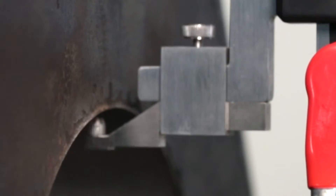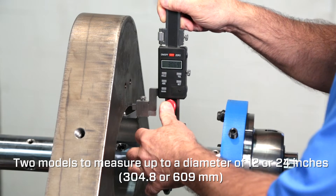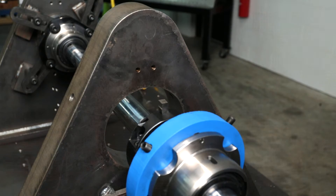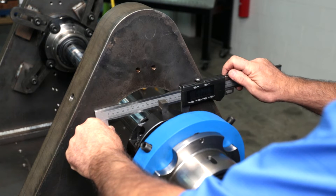For a quick and easy way to measure the bore diameter and tool height without removing the bar, Climax offers a bore measuring tool which can measure the tool height and bore diameter up to 24 inches, and a digital bore measuring caliper that can measure a diameter up to 24 inches.